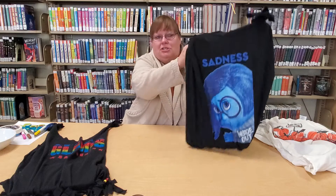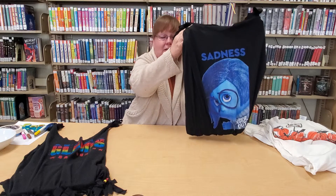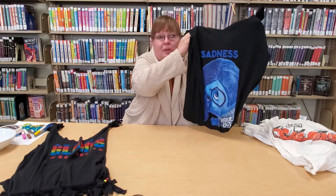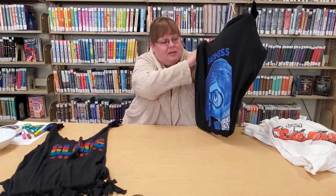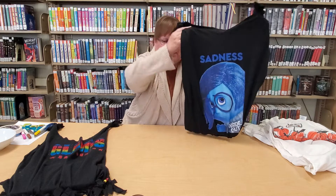We repurposed our t-shirts into no-sew t-shirt totes, which is great for small things you want to carry with you, extra books you want to carry with you, crafty items, or even just carry it to the market for an extra bag to throw things into.